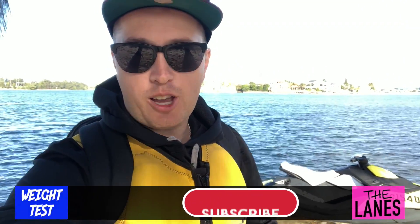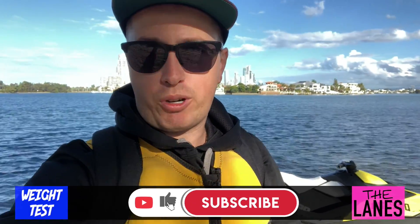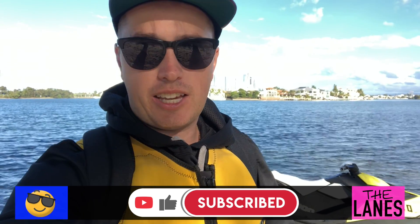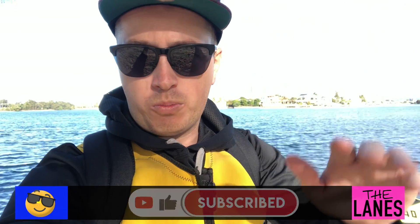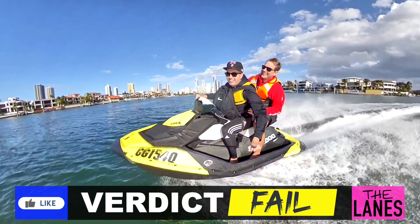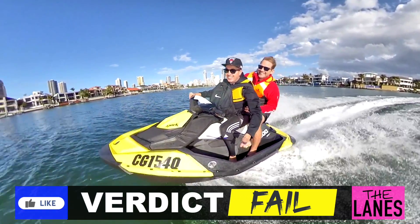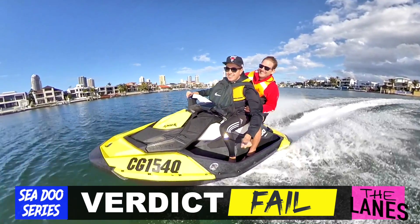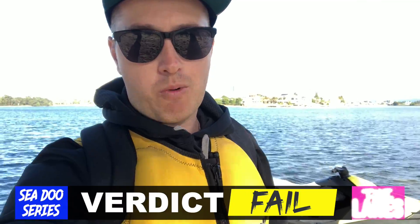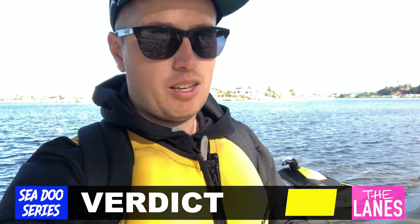And we're back. All in all that was probably pretty good because we had perfect conditions for the two of us with all that weight. However, to get out of the water it was a struggle, and in any sort of wake I wouldn't feel comfortable — I feel like we would tip over. So if you are looking at buying a Sea-Doo Spark, they're really ideal for one person. Two people — maybe a small person or a child — but anything close to that 160 kilos is a no. It's no good.